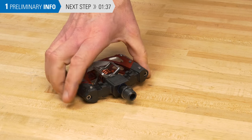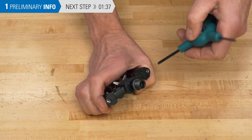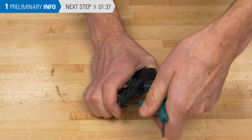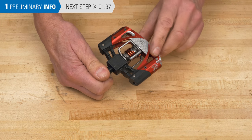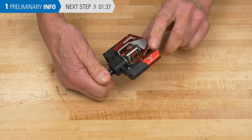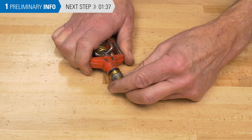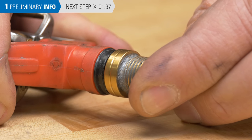Now on to the pedals. Pedal service should be considered a routine maintenance procedure. The first thing to check is the tightness of the fasteners on the pedal body. Also check the bearings — begin by giving them a spin; they should feel relatively smooth. Finally, check the play between the pedal body and axle. A little play is common, but a pedal with too much play should be rebuilt.